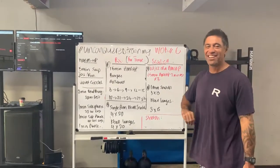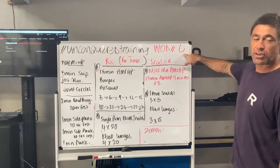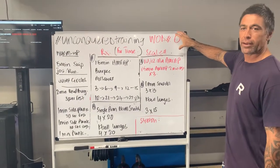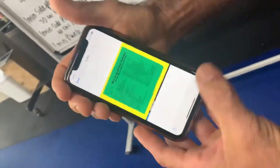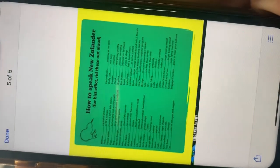Welcome back to Unconquered Training One Six. I need to quickly explain this number before — it's the one before seven. We'll post this on the Facebook page: how to speak Nozolanda — for those of you who are confused, I've just figured out that I'm really hard to understand.